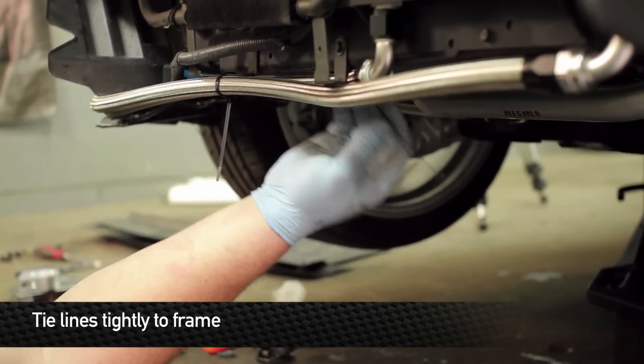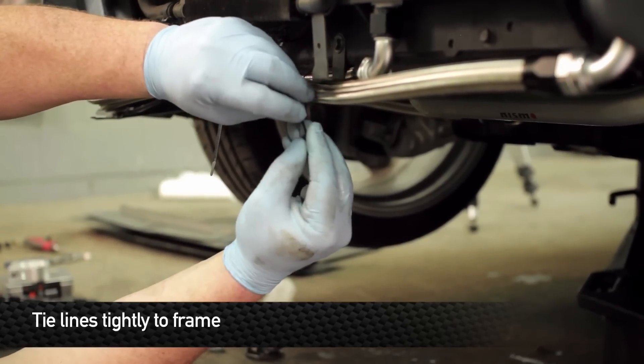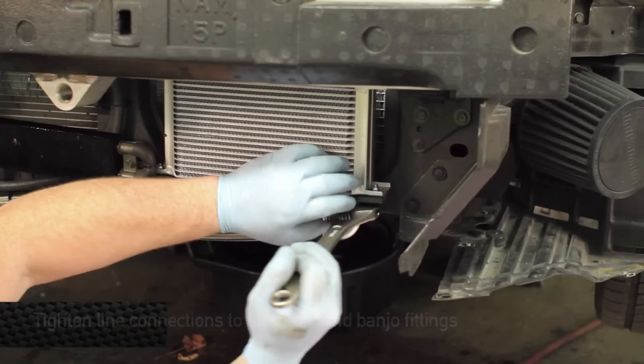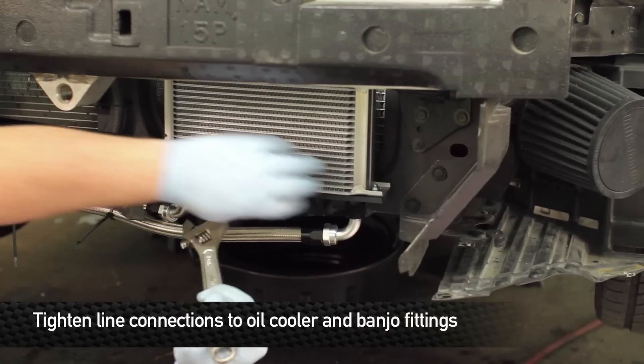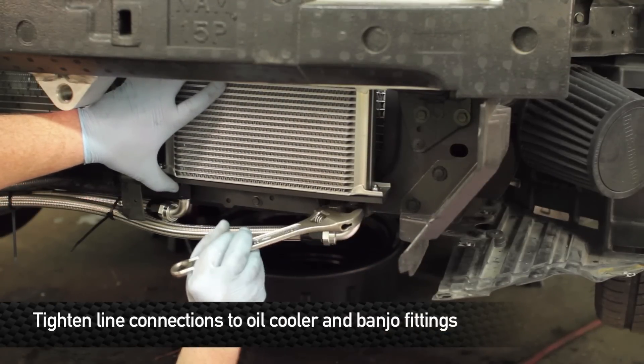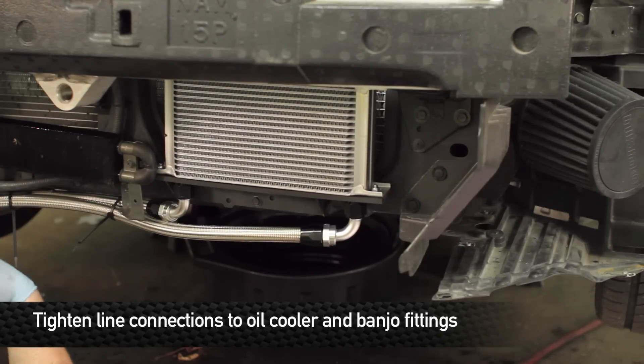Making sure these lines are tied up and out of the way is critical. You do not want these ever touching the ground or hitting anything underneath the vehicle. Once all the lines are routed in their proper configuration, go ahead and tighten up all the fittings, making sure that none of the lines have any kinks or hard bends in them.